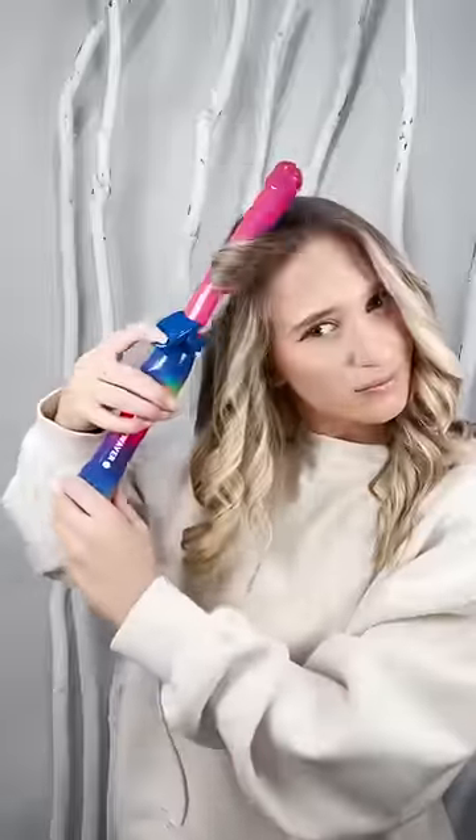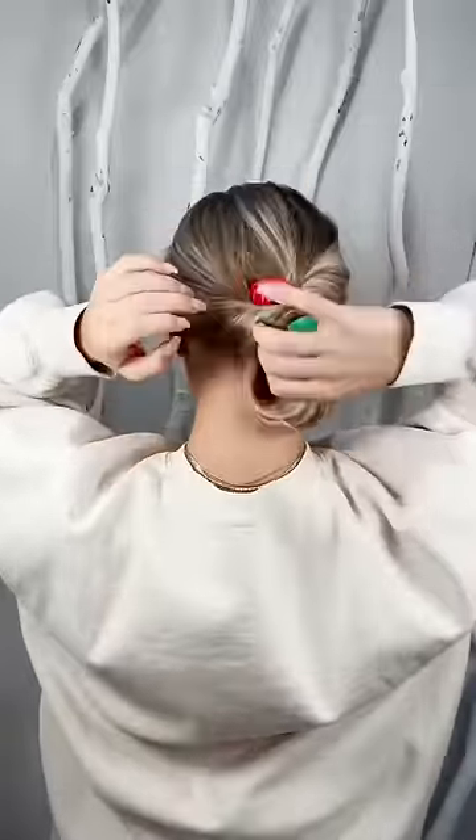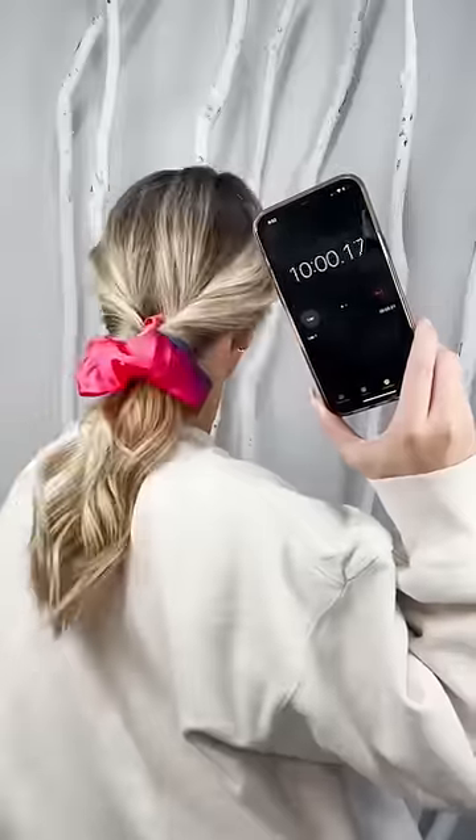This whole head of curls took me about 9 minutes and 35 seconds, so with the rest of the time I'll throw my hair in a quick pony, taking about 10 minutes total. If you're looking for quick and easy curls, you need the Beach Waver.